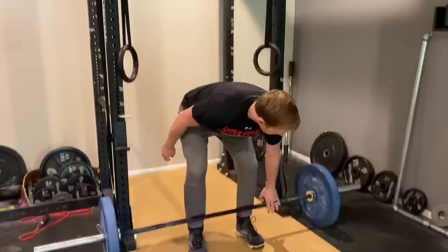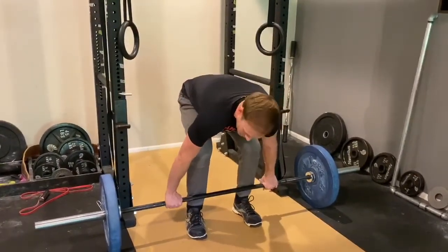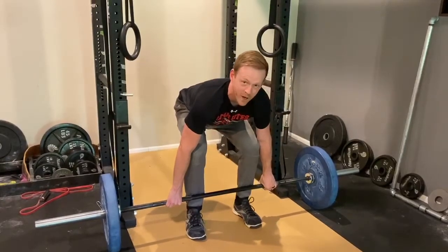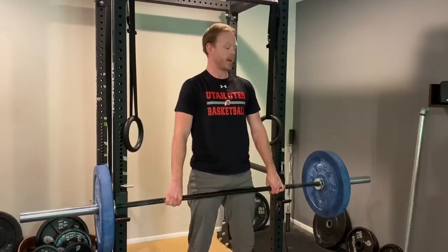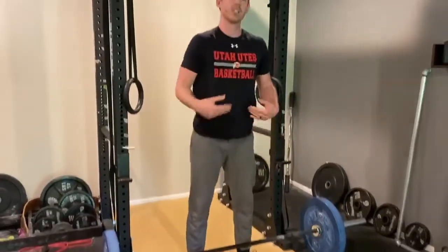So what you want to do is get into the starting position and then pull the slack out of the bar. You might even hear a little bit of a click, and then from there you can go ahead and lift and finish the rep. That's it — it's that simple, but it can make a big difference in getting started on the deadlift.